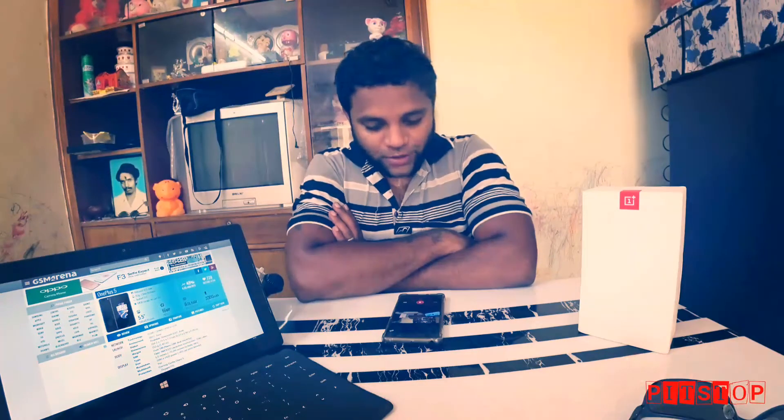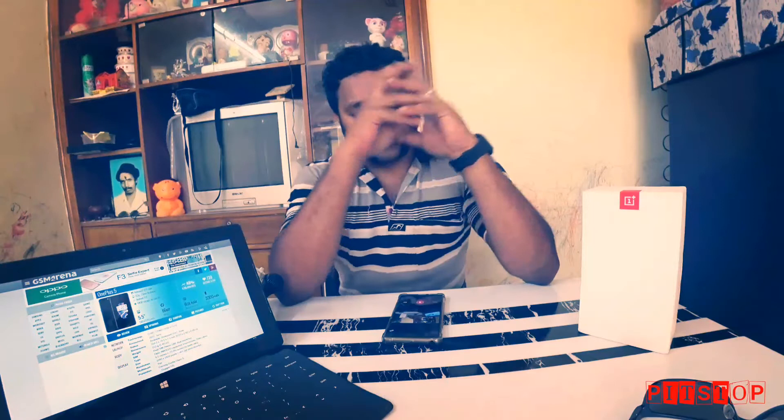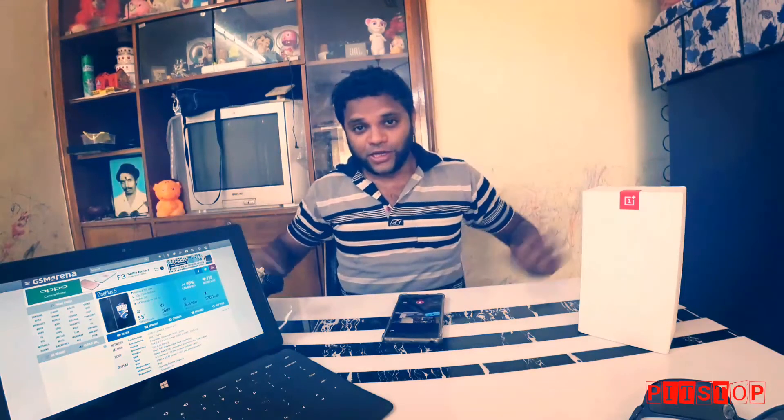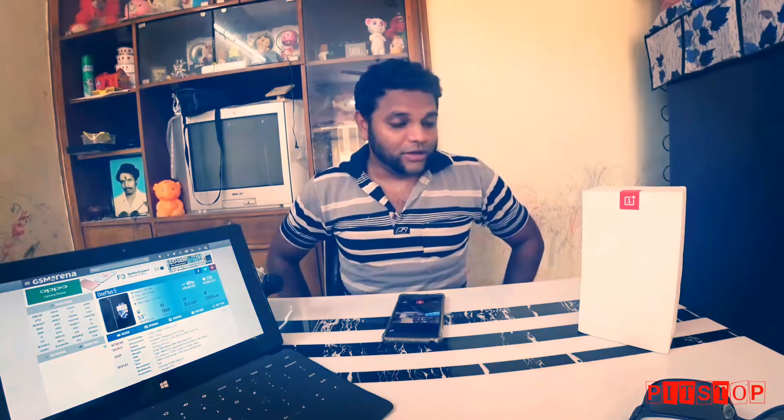Welcome to the show. This is Harish Ram with a comprehensive review of the new OnePlus 5. After the successful launch of the OnePlus 3T, OnePlus has launched the new OnePlus 5 with larger specs.